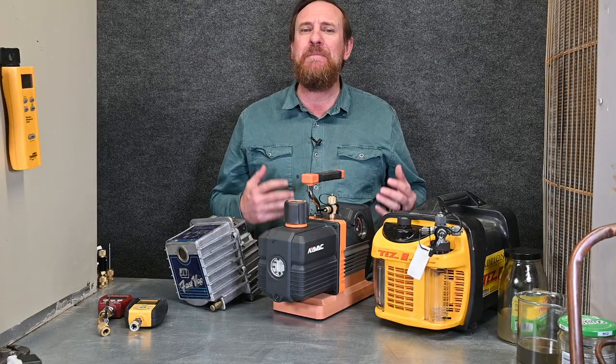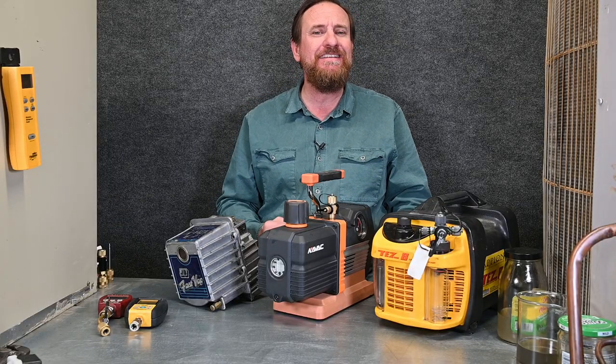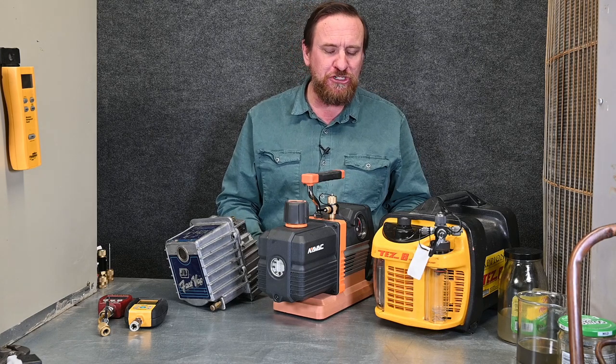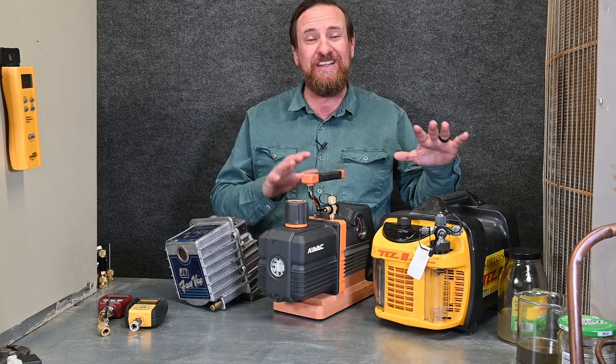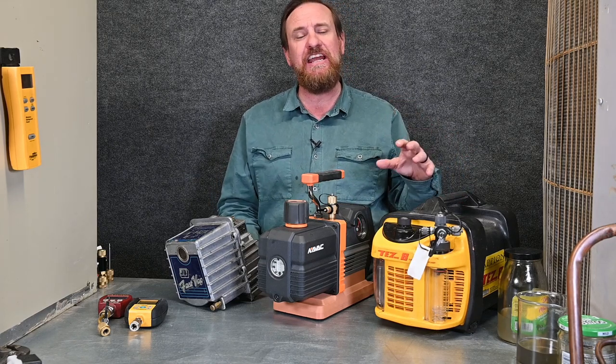But really, what's more important than the pump is making sure you maintain it. Make sure you service it and treat it really well. Make sure you protect that cord on it — it's going to last you a long time. And what's more important than the size of that pump is going to be your hoses and connections. We're going to talk about that very soon.